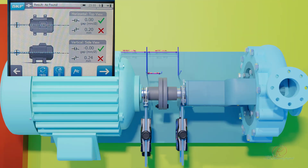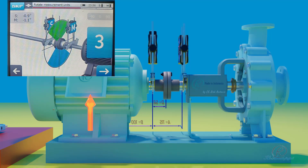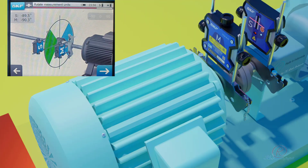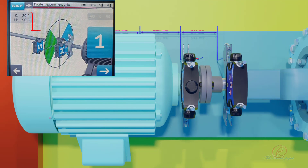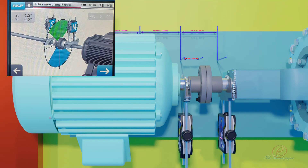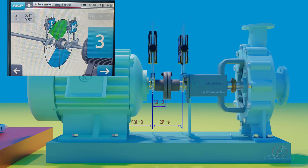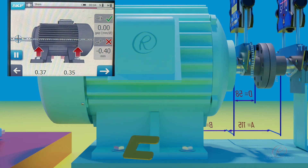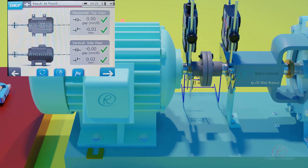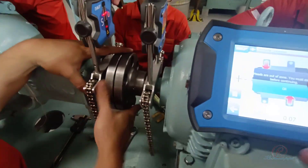For vertical correction or shimming, rotate the monitoring unit to 0 degrees and correct the alignment by following the arrows — add or remove shims to achieve the selected tolerance. For horizontal correction, rotate the monitoring unit to 90 degrees; the red arrow indicates the direction to go. Correct the alignment by following the arrows. When the value is out of tolerance, repeat the measurement after adjusting the motor position by adding or removing shims for vertical alignment, and moving the motor forward, left, or right for horizontal alignment, until all values are within tolerance marked by a green check symbol.